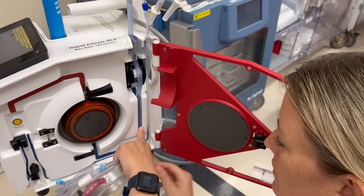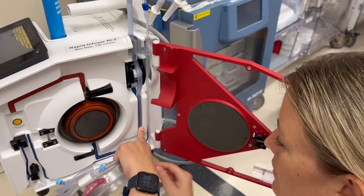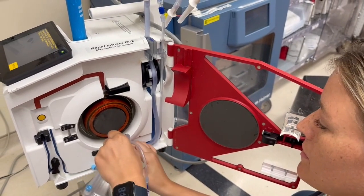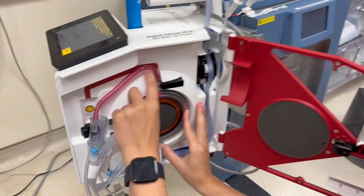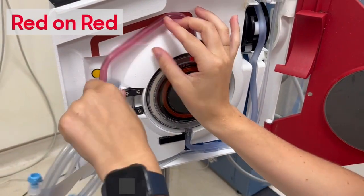Thread the large light blue tubing along the wide blue line — think blue on blue. Thread the clear tubing on the right along the thin blue line. Next, place the round heat exchanger into the center of the machine with the red arrow pointing up and run the red tubing along the red line — think red on red.